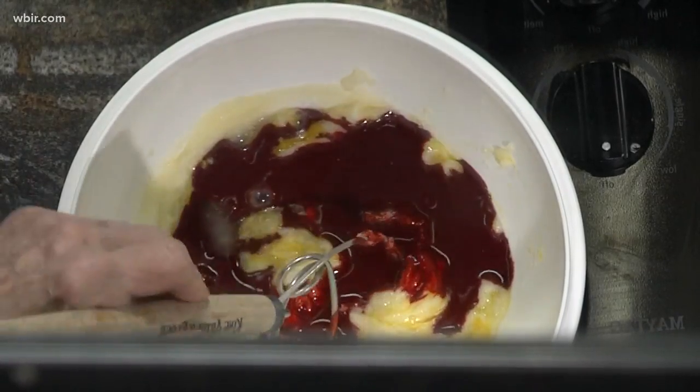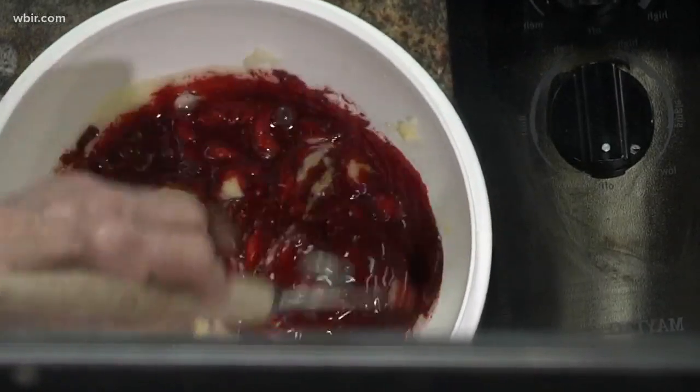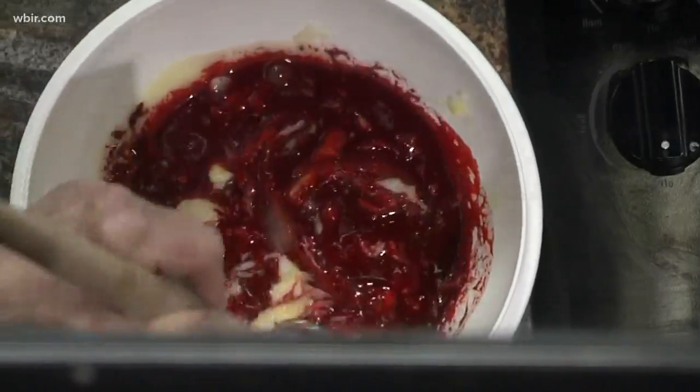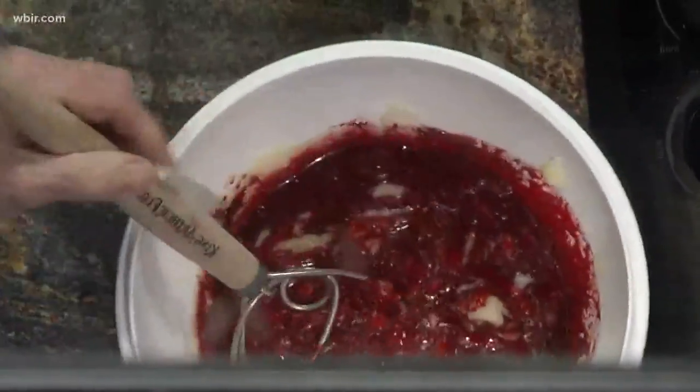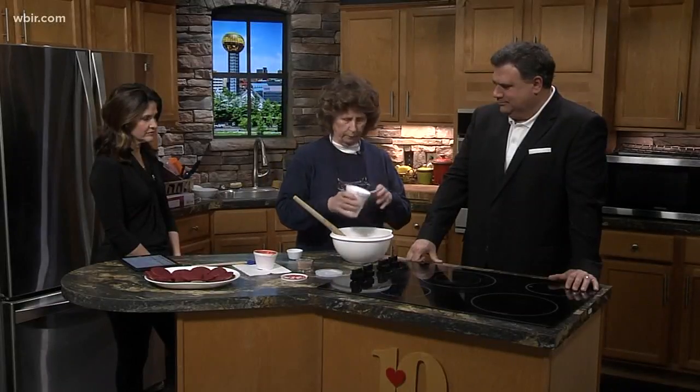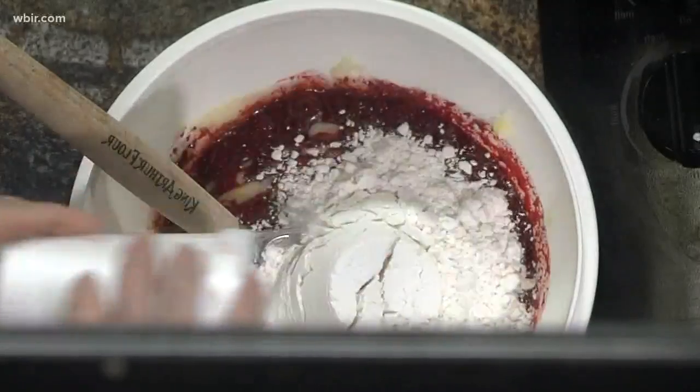Don't go near that cup — it will get on your clothes and it'll stay. After that, you do want to stir it in really well. This is a cup and a half of all-purpose flour.